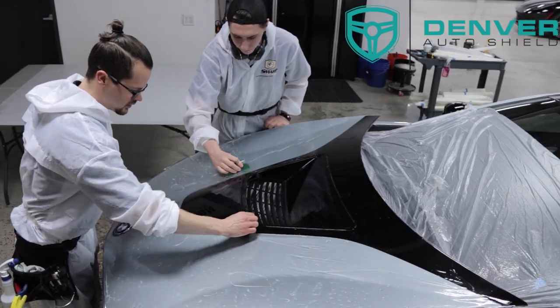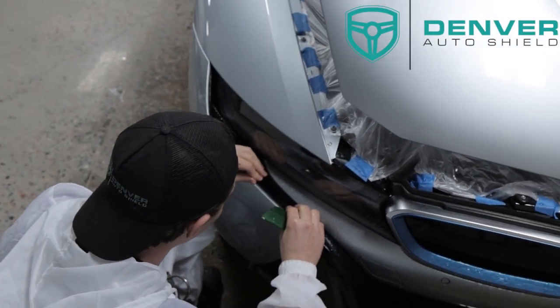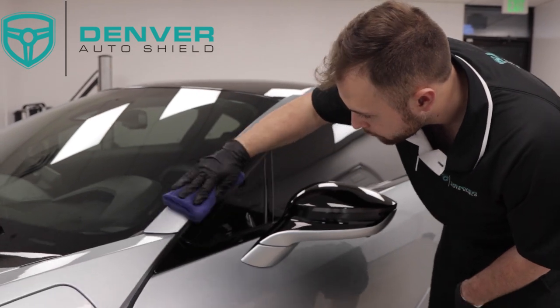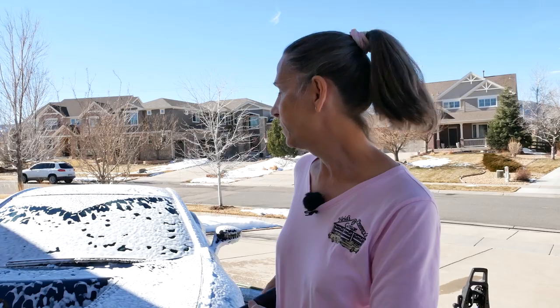With the car completely foamed, my next step is going to be to do the wheels. This foam sitting on the car is not going to hurt anything — I want it to sit so it can rehydrate all that dirt and grime that's really impacted on there. It'll also rehydrate the salt. Doing the wheels gives this stuff a little more time to work. Also worth mentioning: we have the full front half of this car covered in XPEL PPF, which really helps getting all this stuff off and protects the paint. The entire car is also ceramic coated, so that's why I don't worry too much about driving it in crummy weather.